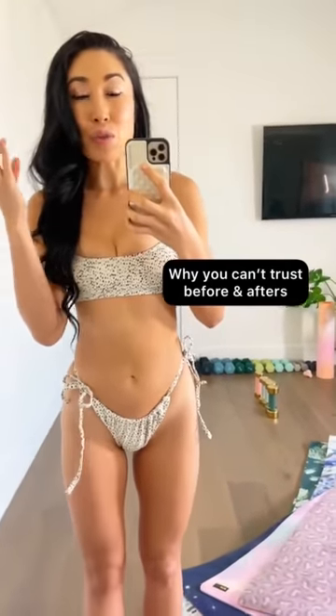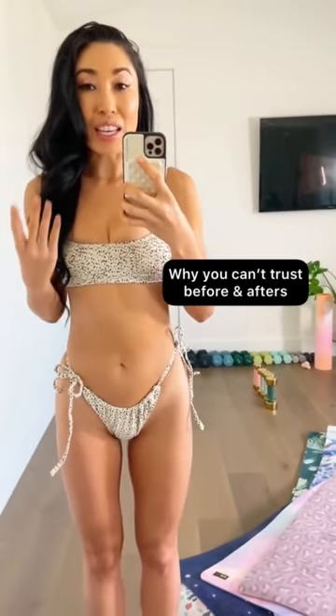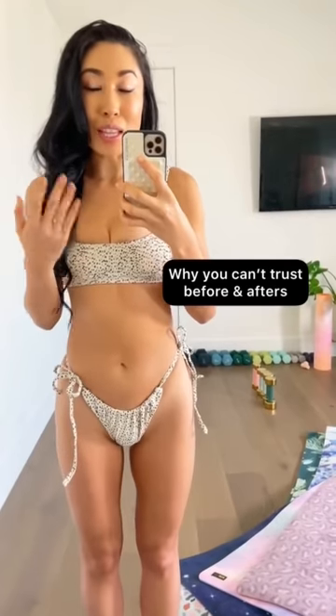I wanted to show you guys how easy it is to manipulate the way your body looks in a photo, just by the way that you pose and the way that you wear your clothes.